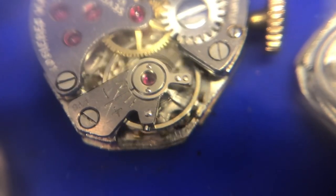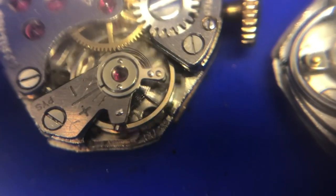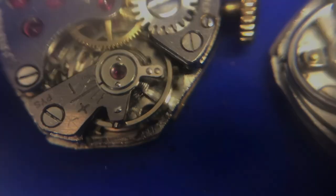You can see the hairspring working just fine now. We still have a problem with the broken staff, but the hairspring is working nice.